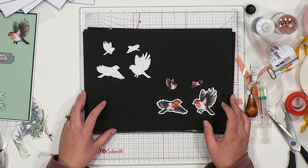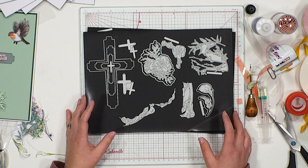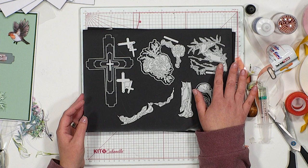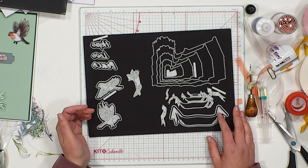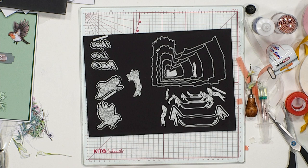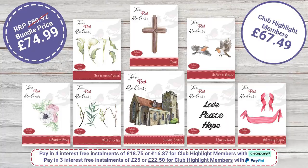Like with all of the dies, the robins come with their free download reflection artwork available from highlightcrafts.com. Looking quickly at the dies themselves: you've got your various sizes of cross from the Faith die, the posies, the wild tuck-ins, and the beautiful florals. Then for the other board, you have the churches from Sunday Service, Robbie and Rupert robins, Delicately Draped in various sizes, and your Simple Word sentiments as well.